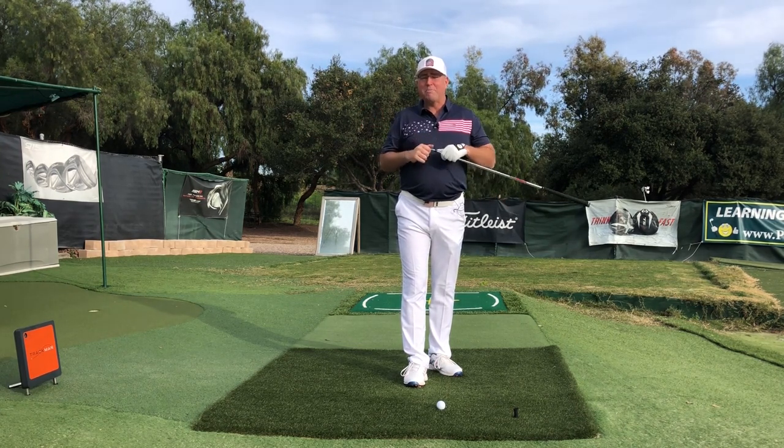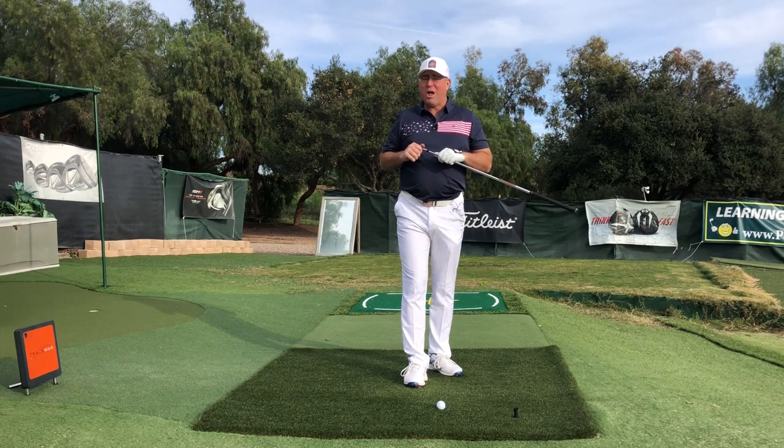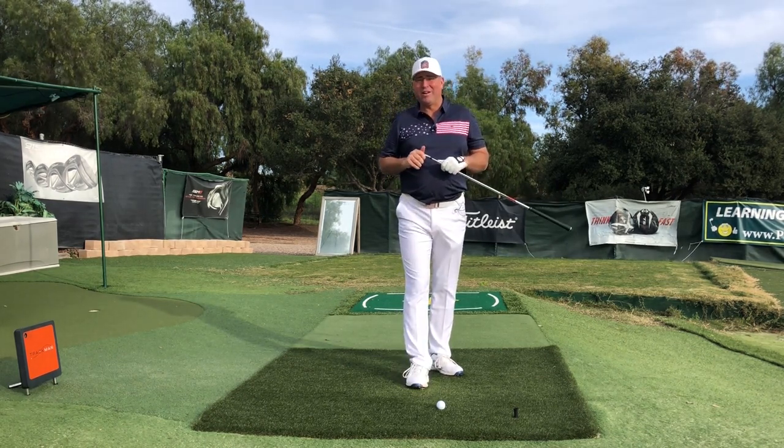If I don't see you in the next video, I hope I see you longer and straighter down the fairway. Everybody take good care.